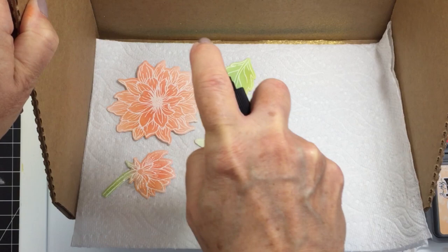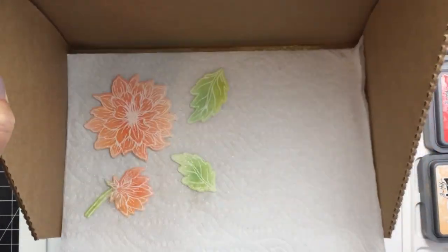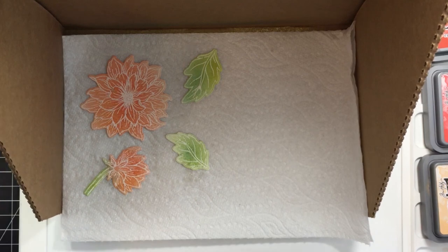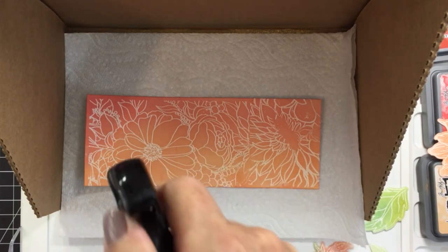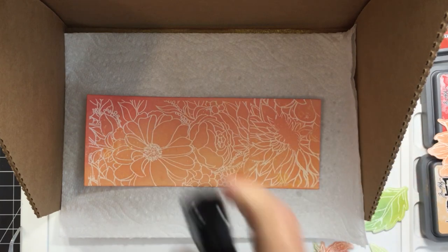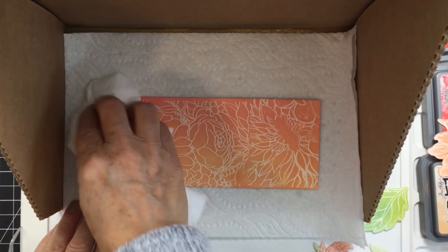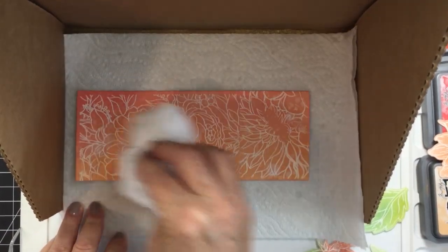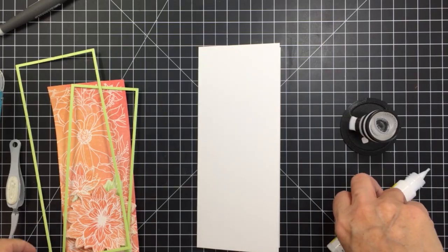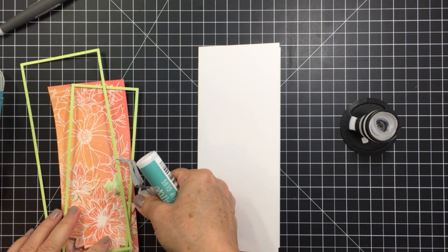I've put the die cut pieces into my splat box and I'm spritzing them with some Sheer Shimmer Spritz to add pretty sparkle and shine. For the panel piece, I'm spritzing it with some water using my distress sprayer, dabbing up the excess water — this adds some detail to the distress ink background by creating those little water droplet marks.